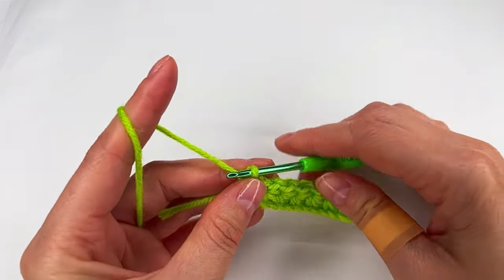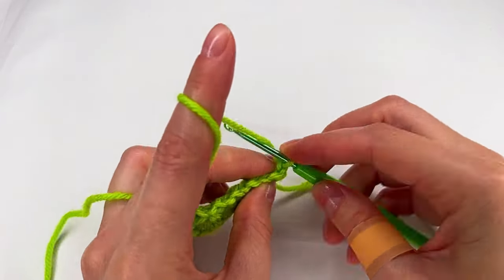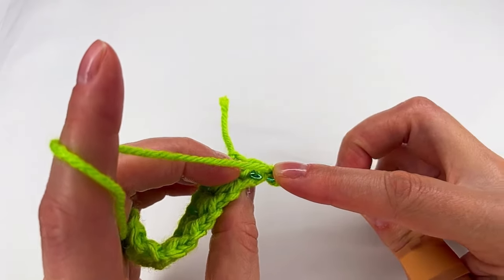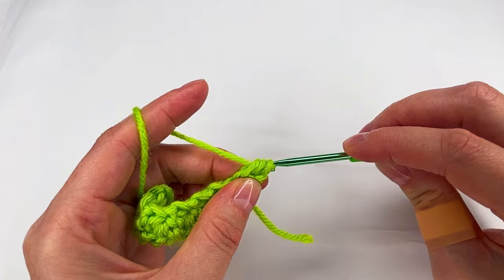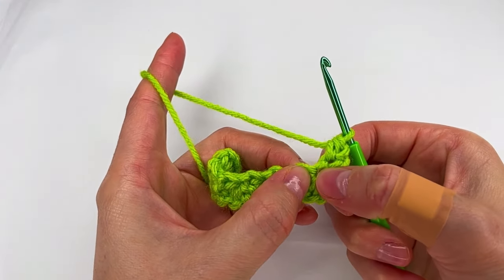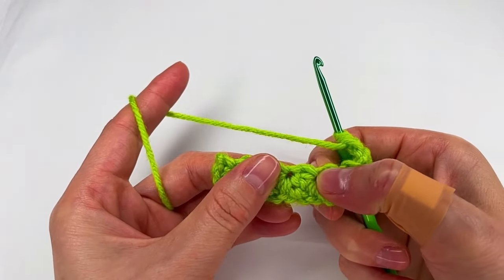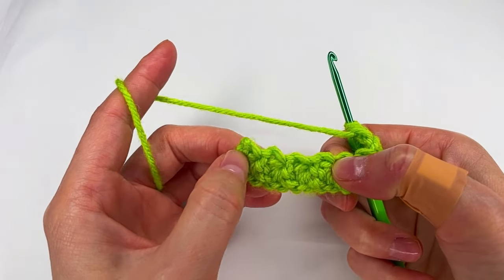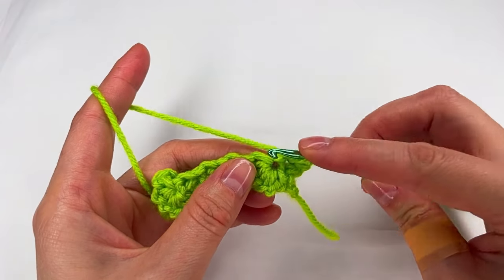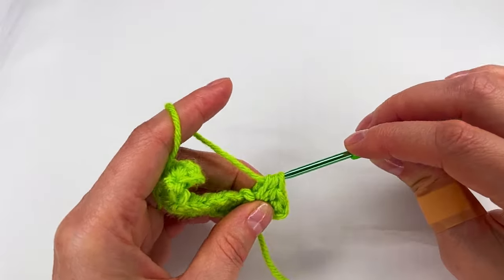For row 2, we chain one and turn. We skip the chain one to the stitch. We go with a half double crochet in both loops and make a half double crochet. And now in each space right here, we skip — that is a space right there — so in each we go with two half double crochet. So I go right here, one and go back, two.